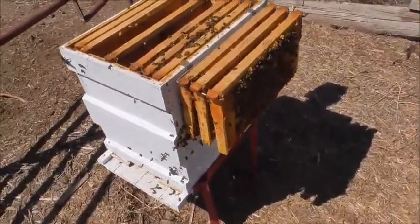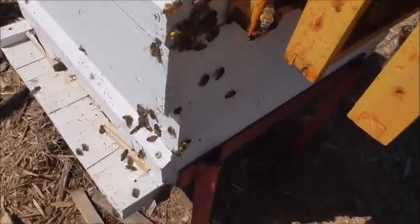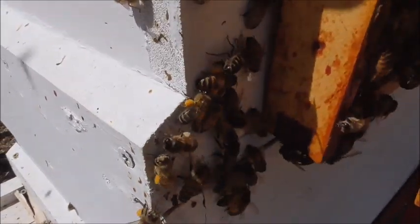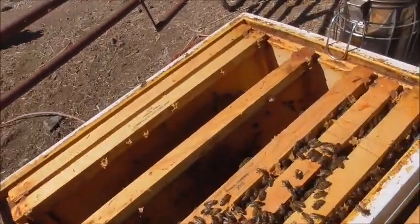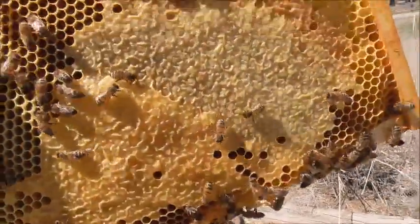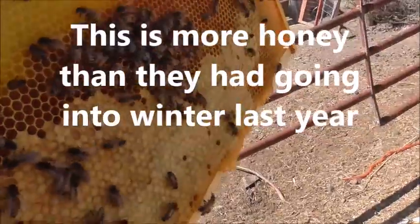This one's doing really well — it's got a lot of bees in here. If you look, they've got a lot of pollen they're bringing in; see all that on their legs. And this frame here — all that there, that's all honey. Both sides have some.